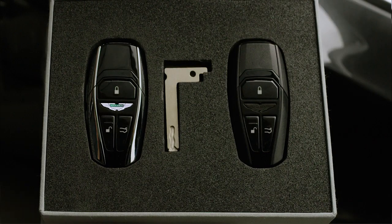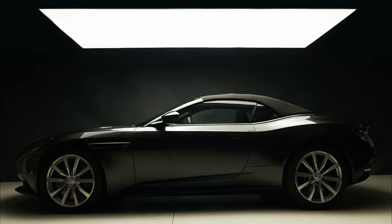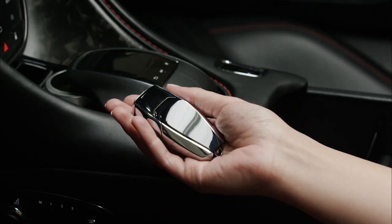You may need to unlock your Aston Martin with the emergency key should the battery die in the main key, or if the car battery is low. You will need to locate the lock cylinder hidden behind the driver's side door handle. Push the front of the door handle and insert the key to unlock the door.